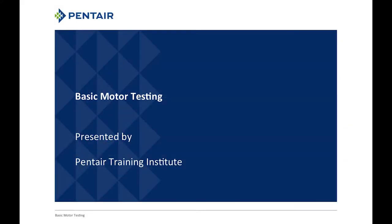Hello everyone, this is Dan Featherstone. I'm with the Pentair Training Institute. I want to welcome you to our basic motor testing module. This is a module that was recorded earlier in August, and it's kind of a supplementary to our meter 101.